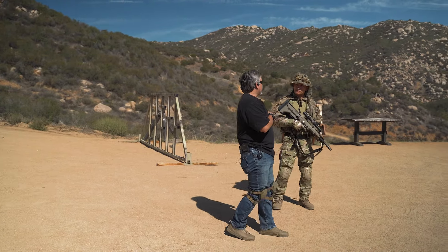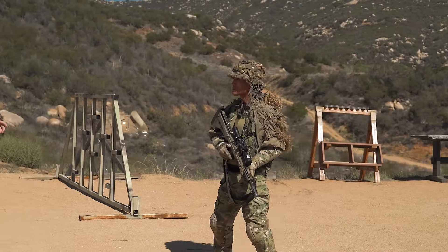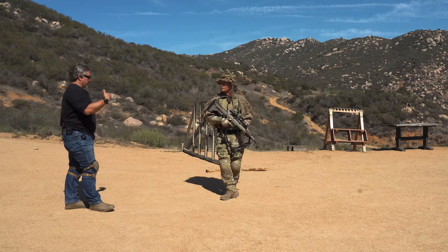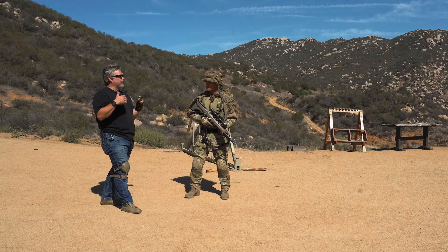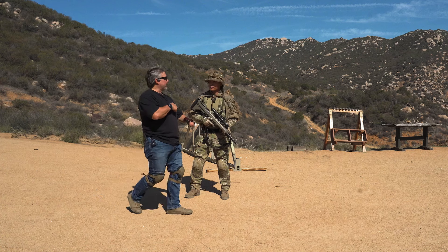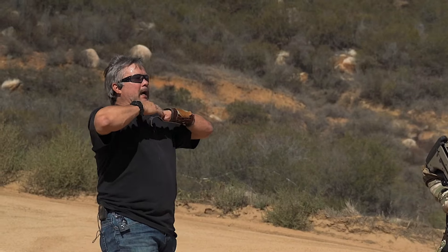That's how you patrol — that's a fast walk on a stalk. Have I walked faster on a stalk? Yeah, because I was on a time crunch. But that's what you want to do. When you're patrolling in a threat area, your head's on a swivel and you're just moving deliberately.